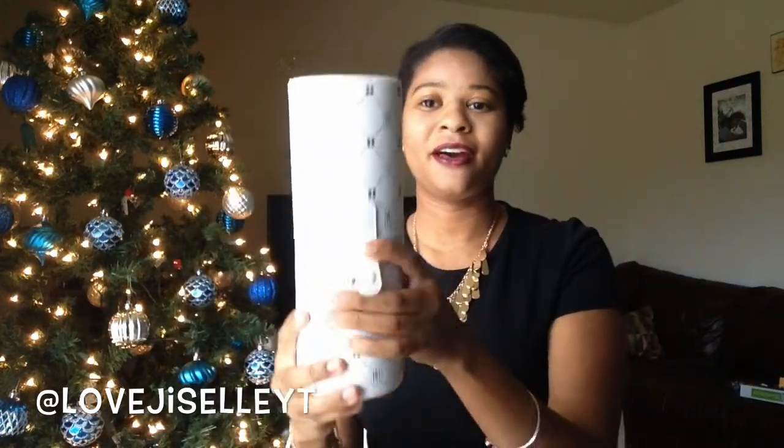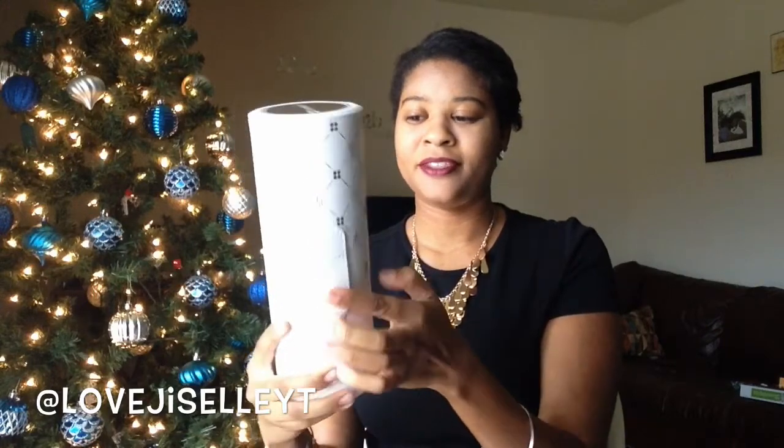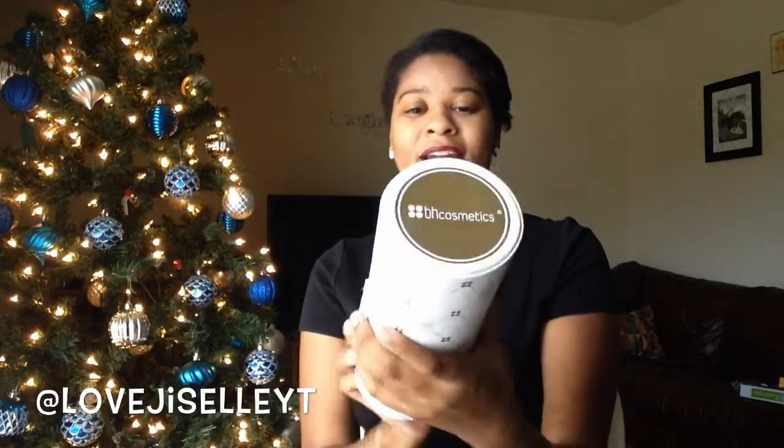I've been using this to travel — I just put all the brushes in there, close it down, snap it, and I'm good to go. I can just throw this in my bag and I don't have to worry about my brushes getting smushed or smashed. It stays secure and it's ready to travel. I really love this and I like the packaging — it's white and gold.